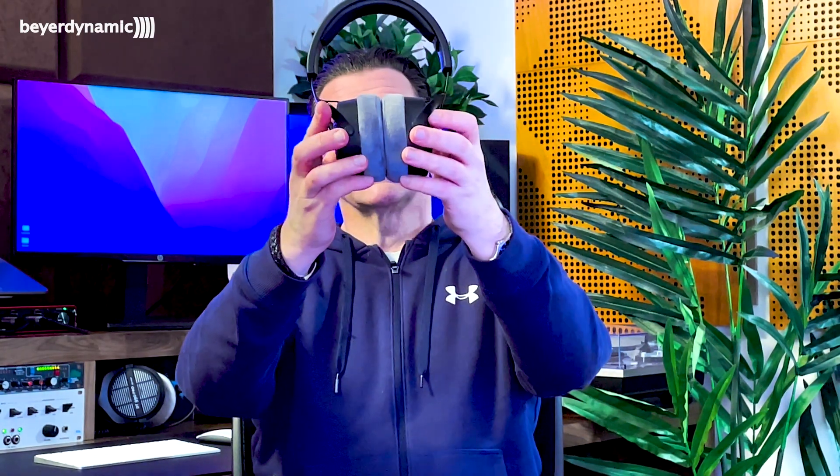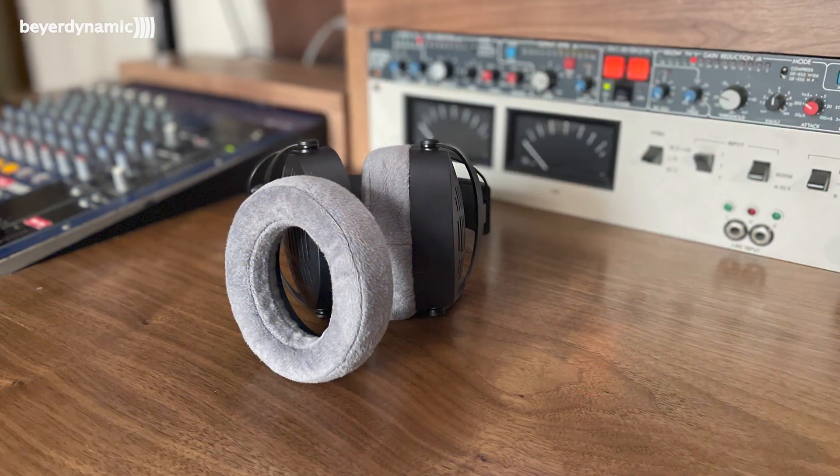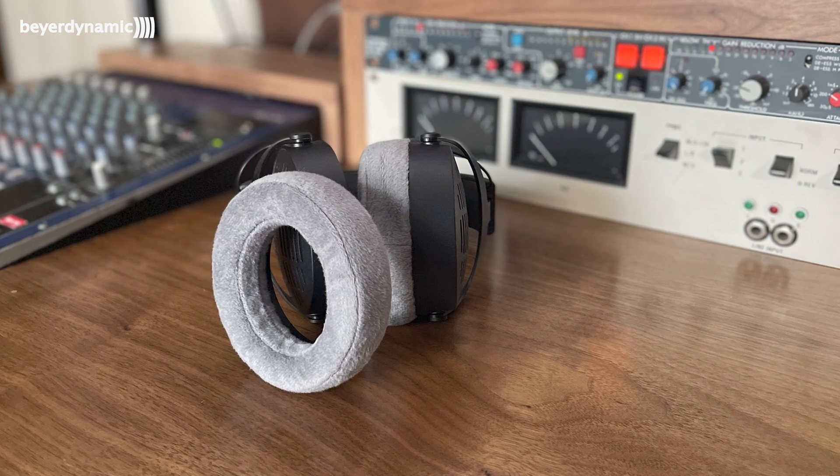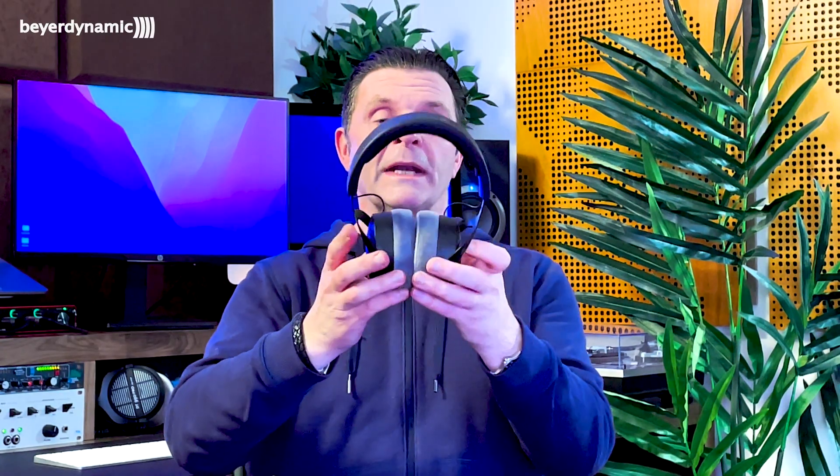Before moving on to sound, I want to come back to the ear cups for a moment. They're clearly a very important part of the design — they're thicker than the 770s, more padded, and that very circular shape means they fit around your ears extremely well. Now, these are open back headphones, but even so there's a great amount of isolation that comes with them — not just from the fit of the ear pads but also from the pressure of the headband.